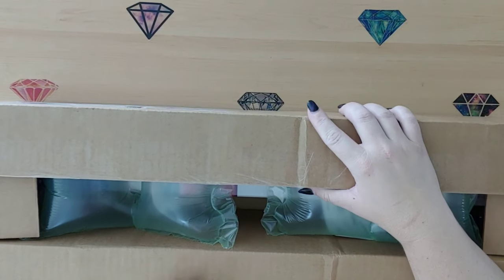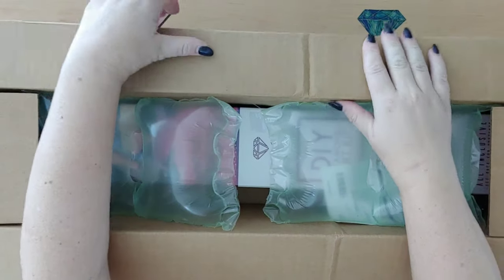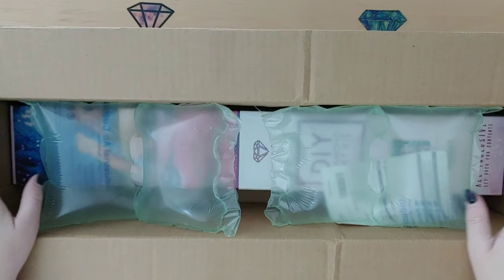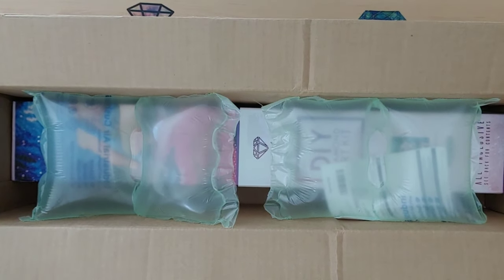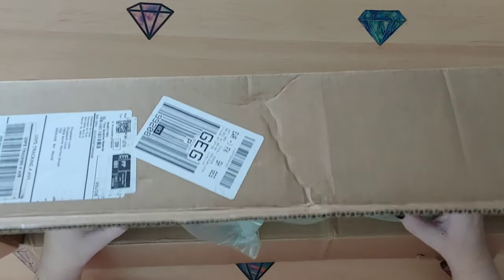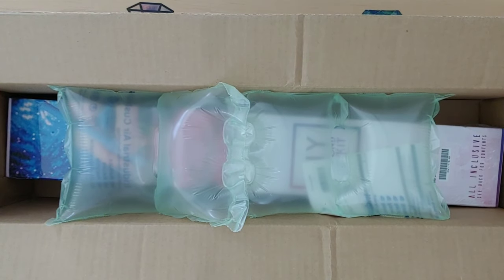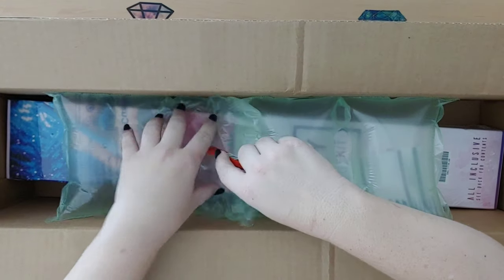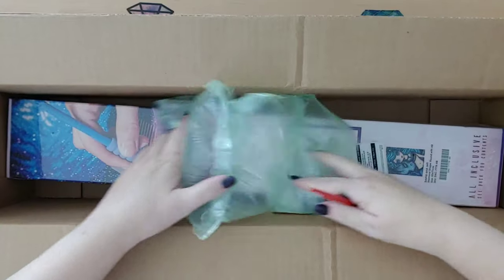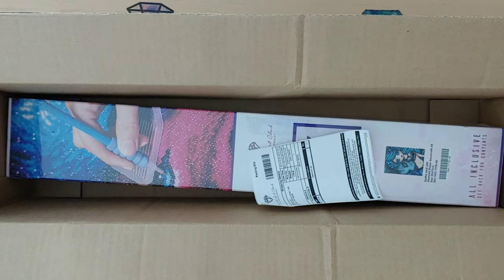If you aren't a diamond or ruby member then it will not be available to you until Monday. But if you're interested in seeing what it looks like, Crafting with Miss Crocheting Coffee did an unboxing of it yesterday and it is so worth it. Go to her channel and watch it because you will be waiting Monday morning for that to come to you - it is that awesome.